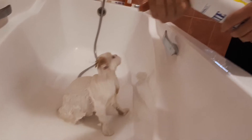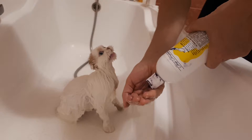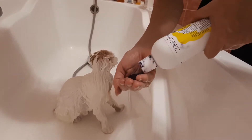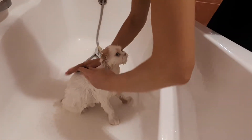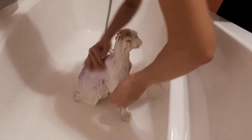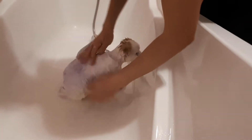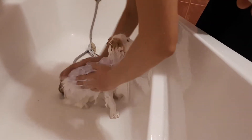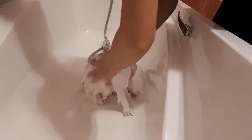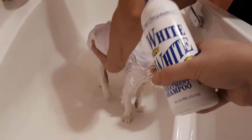This is just to make his coat shining white. We put it on the places where we have only white coat, and we also spread it back very carefully on the places.